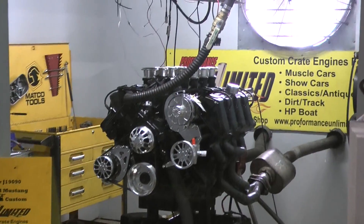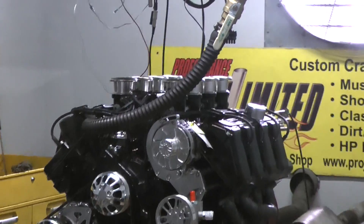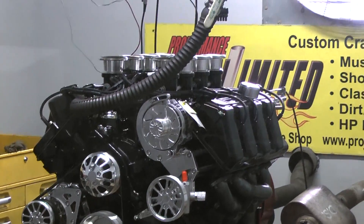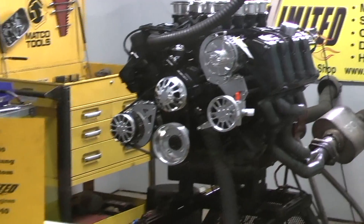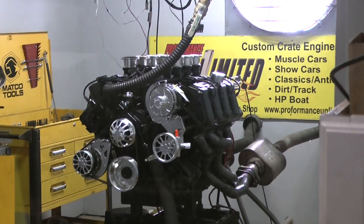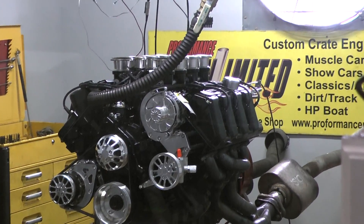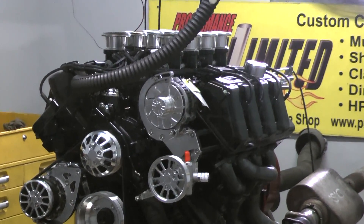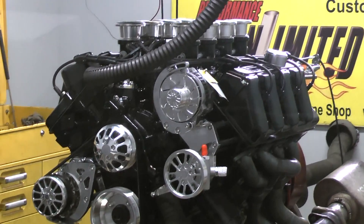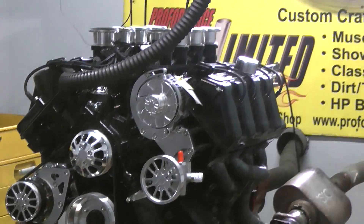We got a few passes. This should be our final pass. We're really not sure what it's going to make, but I'm sure it's going to be impressive. This happens to be going into your 1970 Ford Mustang. It happens to be a 545 cubic inch custom Ford 429 with Kazi heads and Kazi intake. Aluminum block. One badass engine. Let's fire it up and go.